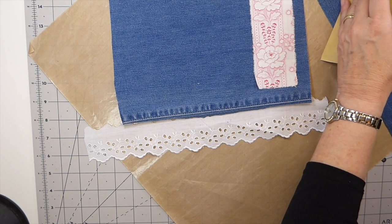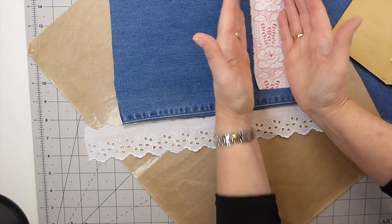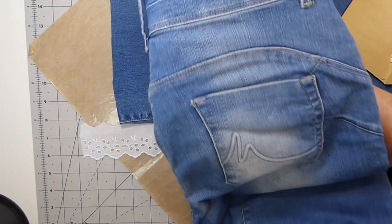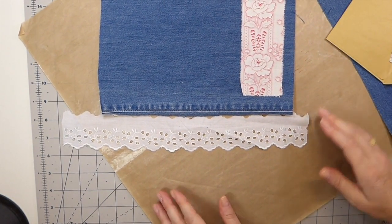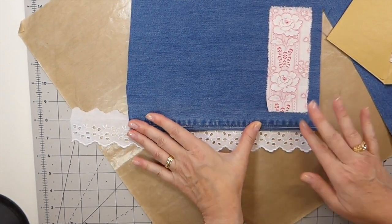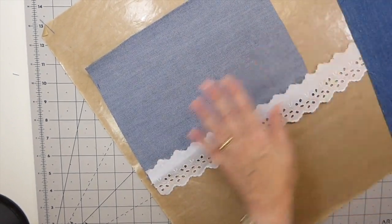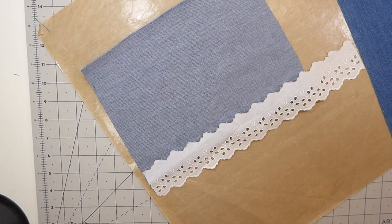I think it would be nice to have several laces underneath so you can see the denim through them. On the back it would be really cool if somehow I can get a denim pocket, but I don't know if that's going to work — it might just be too big. I need to get my iron, get this pressed, and then sew all of it. On the inside I'd actually like to have a contrasting fabric.